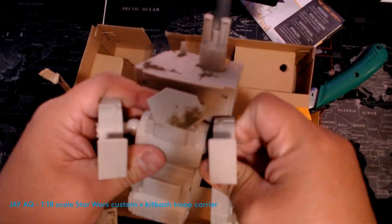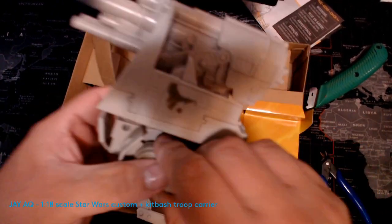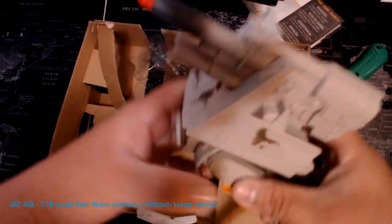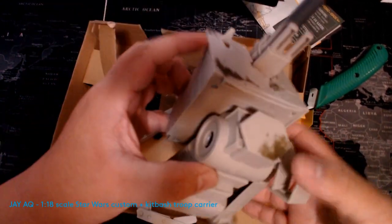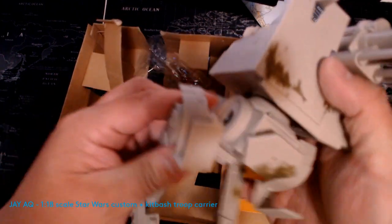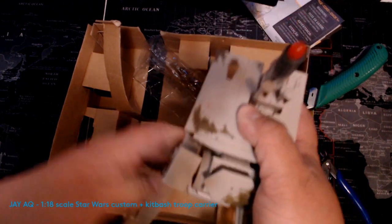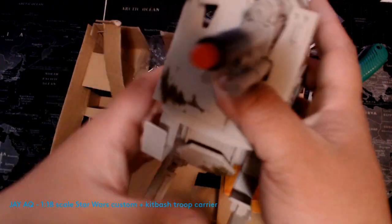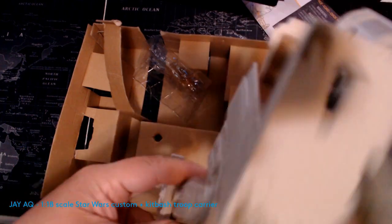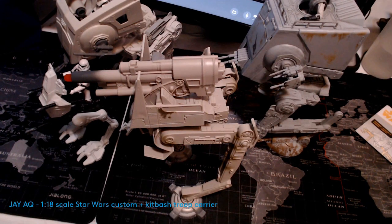I'm actually pretty impressed they put ball joints on the legs, because that means it would be really easy to take apart if you needed to disassemble it for whatever reason — if you're not going to display it or you're moving. I wish more vehicles like the AT-STs had that, because once you put the legs on you can't take them off. These are really easy to just pop in with a little bit of force, and the whole assembly was less than five minutes. It looks absolutely fantastic.